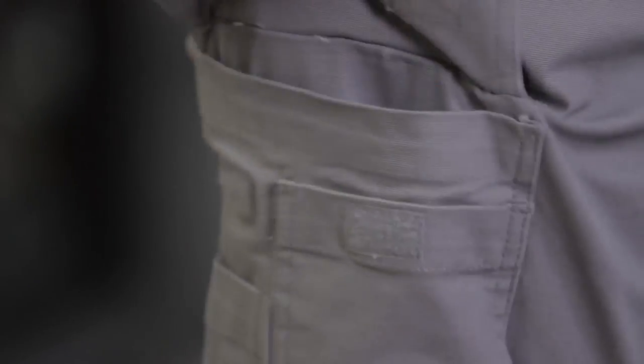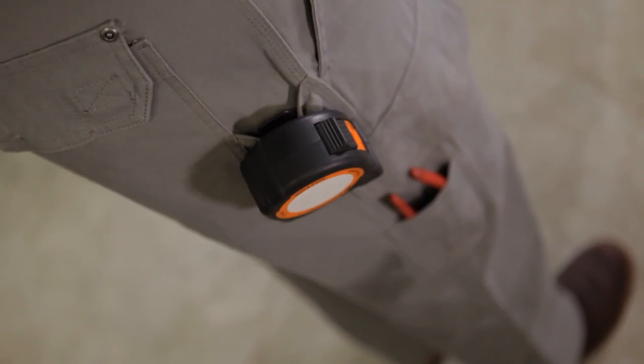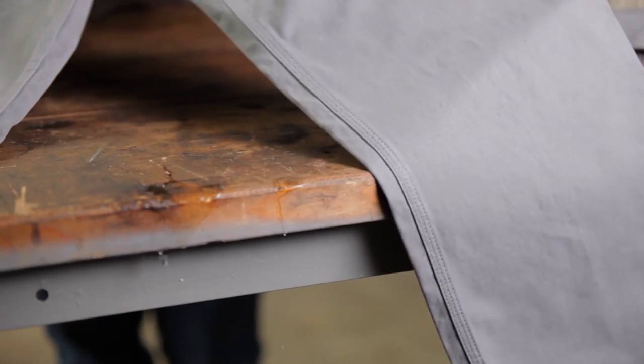Of course, these pants have tons of other hard-working features too, like tuckable pocket flaps, side utility loops, reinforced waistband and cups. They're triple needle stitched for durability — and check this out — they're treated to resist water and stains.